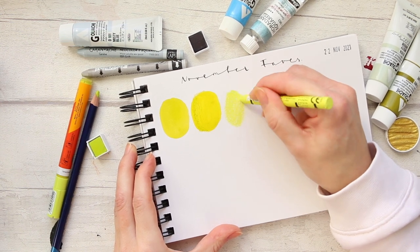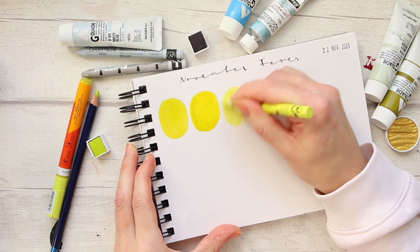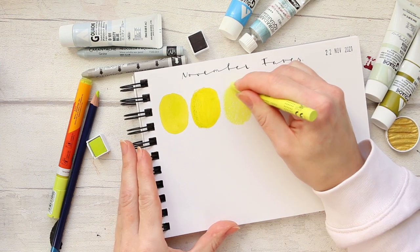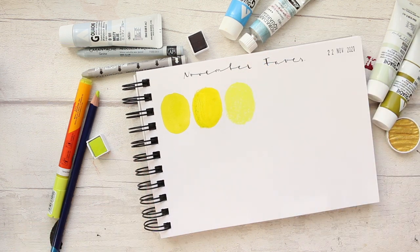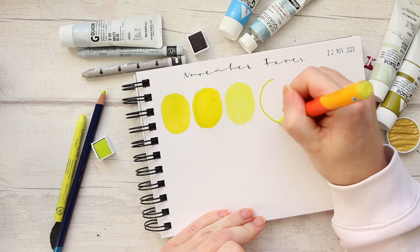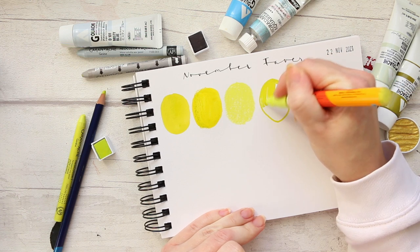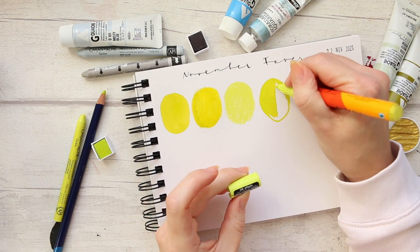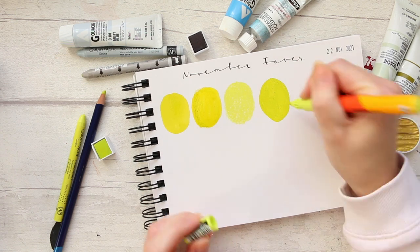Next is the Neocolor 1, which is a wax crayon that is not water-soluble, so there's nothing in it to make the pigment move — it just stays as it is. It's great for repelling color, so if you do some doodles and go over with a lick of watercolor, you get lovely resisted effects. Finally for my chartreuse selection, I'm swatching the Molotov in Poison Green.